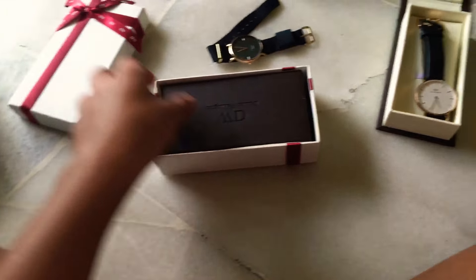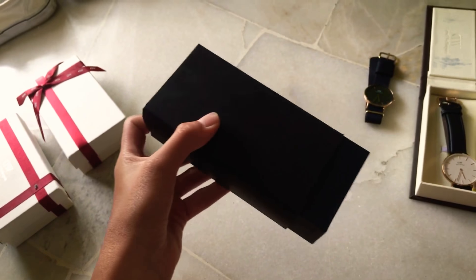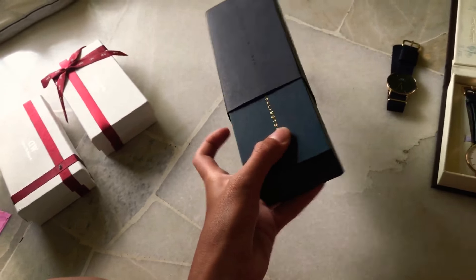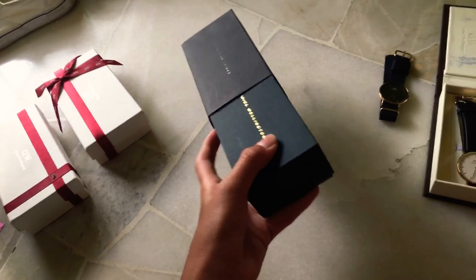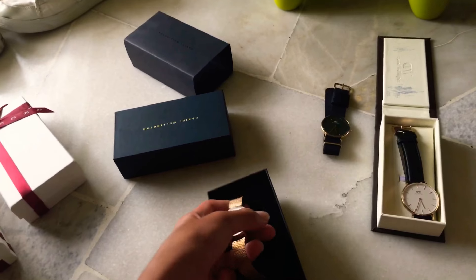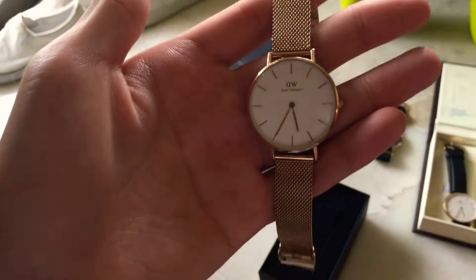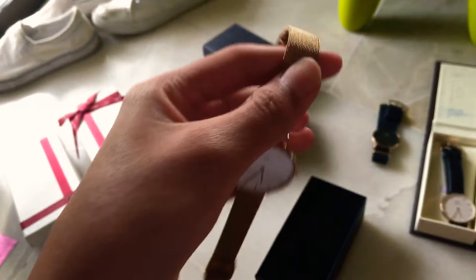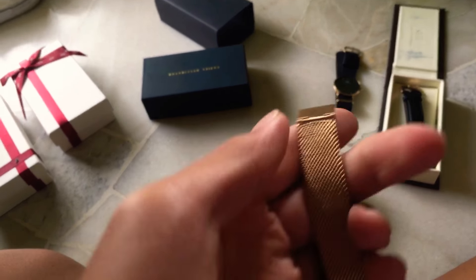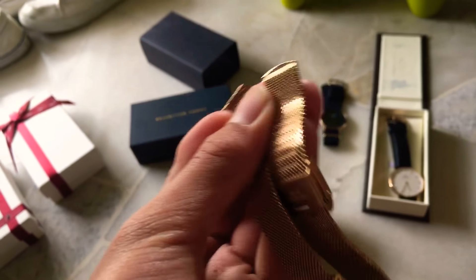Now we move on to the classic petite model. This one is more unique because it comes in the black box with rose gold lining. Daniel Wellington — it just kind of slides out. It's really hard because I'm recording with one hand and doing an unboxing with the other. Daniel Wellington but in gold — you can see the gold lining. You just lift it up and bam, there it is. I think all of their classic petites are 32mm. This is my mother's — she chose the Melrose Rose Gold Strap. It's a different way of wearing, as you can see. Stainless steel.